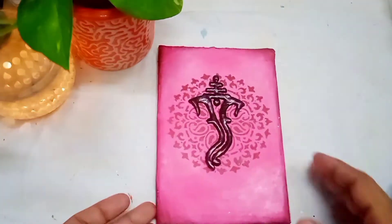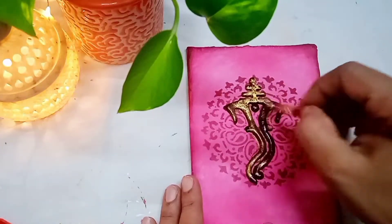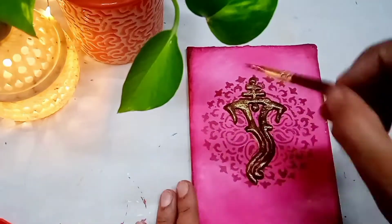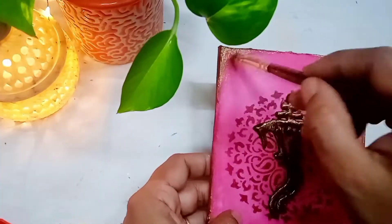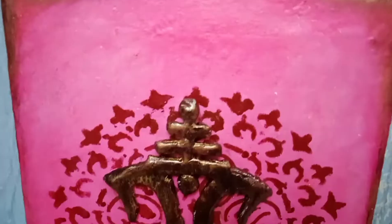For the festival look I will use gold metallic colour. Using a dry brush I will apply the colour wherever it is needed. I will also colour the edges of the base in gold metallic colour with the dry brush. Once you are complete, allow it to dry completely before giving a coat of varnish. And here our DIY is done.